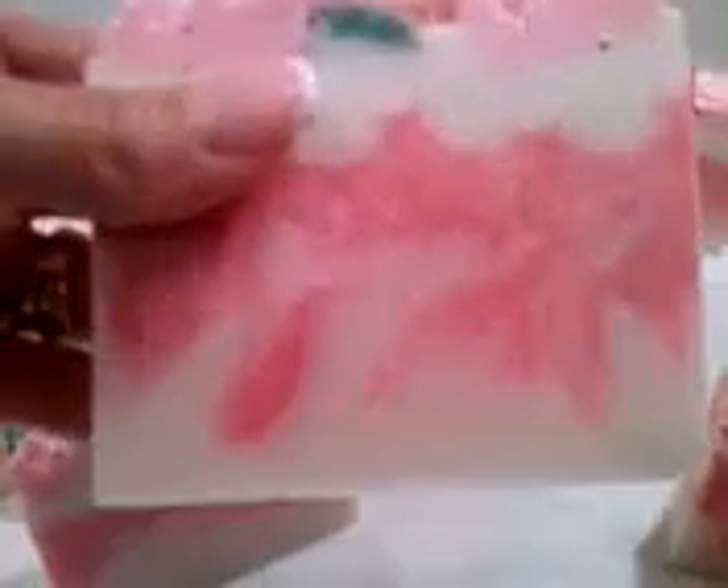I have to clean them up. And here's the other one. Look at that. I'm pretty happy. I didn't think the swirl would come out that nicely. Because like I said, it's a floral, obviously. It's Victorian Rose from Nature's Garden, and it did accelerate on me after a little bit, but I think it's kind of pretty. I really do.